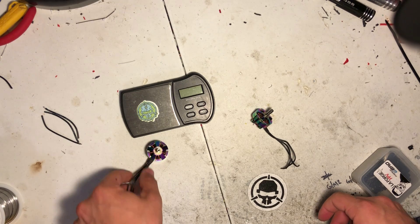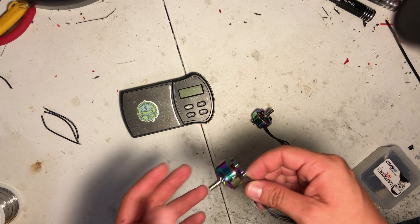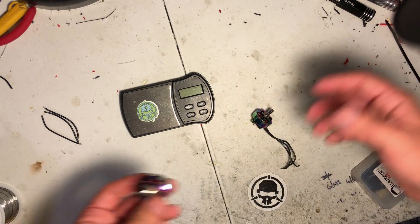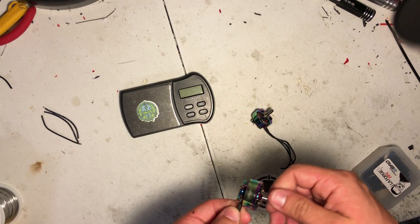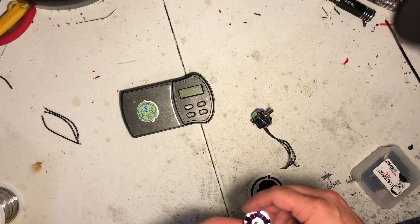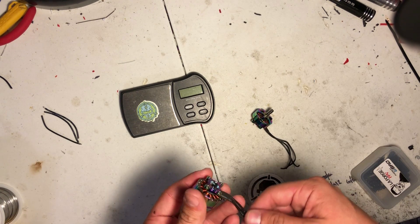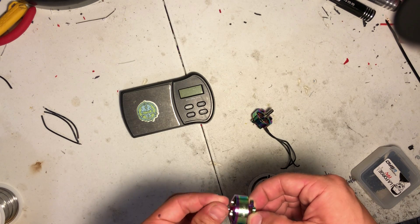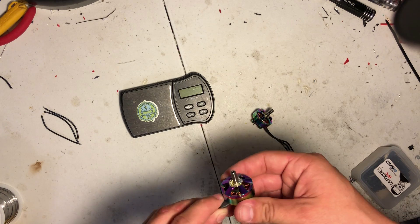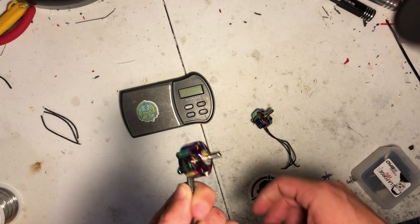I've had quads that fly perfectly on one set of motors, and I'll put on a different brand and suddenly I've got oscillations, motors getting really hot, without having changed anything else. That's why it's really important, and why I've always been a huge fan of Brother Hobby. Hopefully these perform the same way.